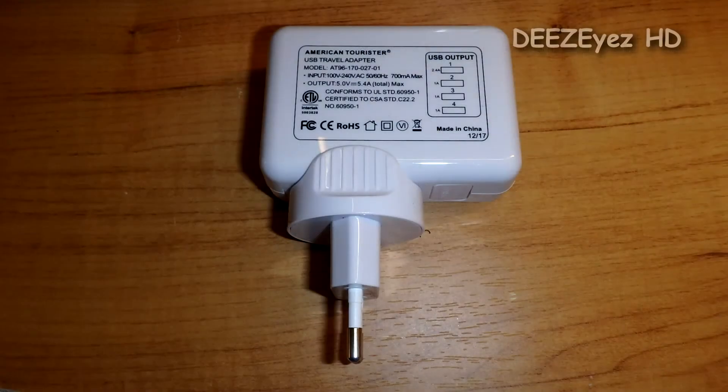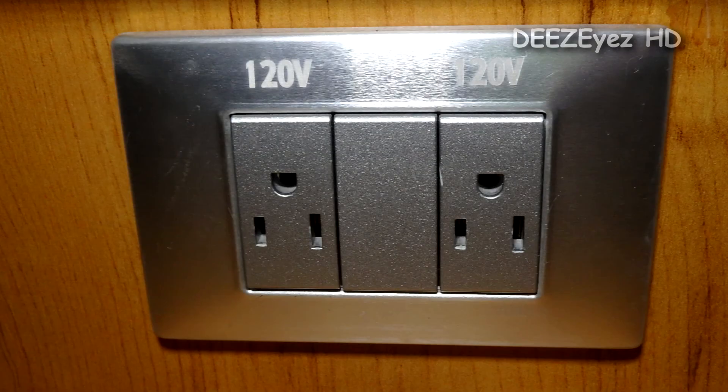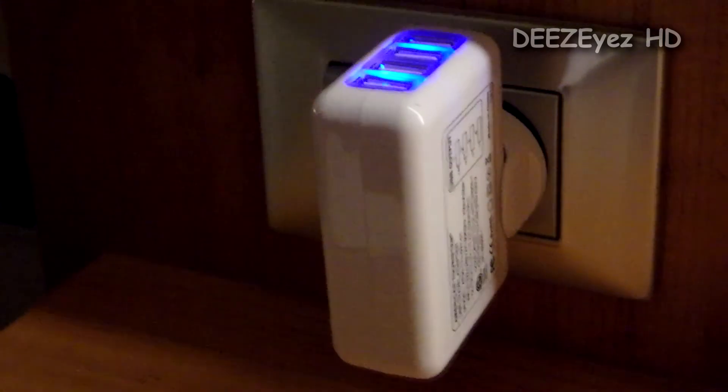This saves a lot of space in our luggage and a lot of weight. This would give you a total of six USB charging ports in your room, in addition to plugging in two more things in your 120 volt outlets — that is a total of eight ports.